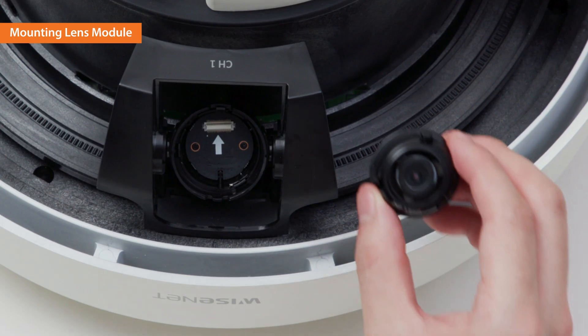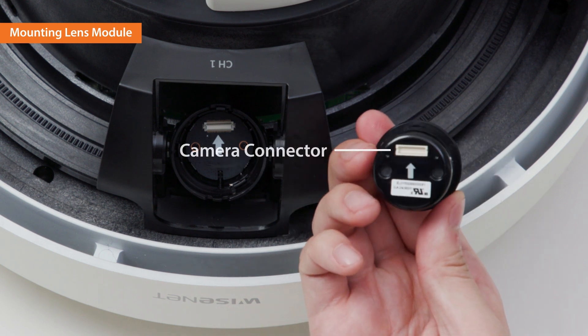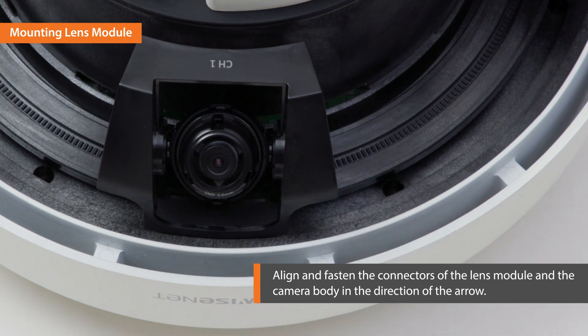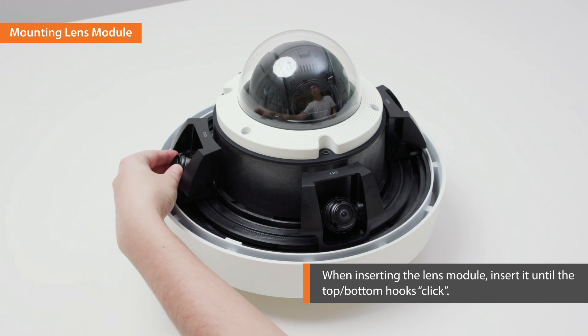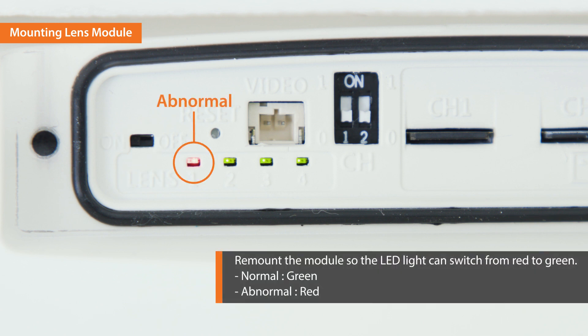The lens consists of the lens module and the camera connector. The camera connector is on the bottom of the lens. Align and fasten the connectors of the lens module and the camera body in the direction of the arrow. When inserting the lens module, insert it until the top and bottom hooks click. Connect the power to the device and turn the power switch on. If the lens module is successfully connected, the green LED is on. If not, the LED will turn red.